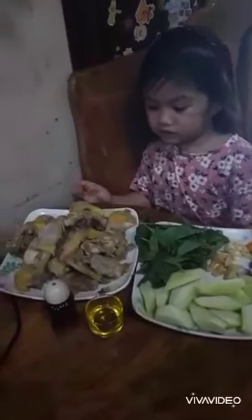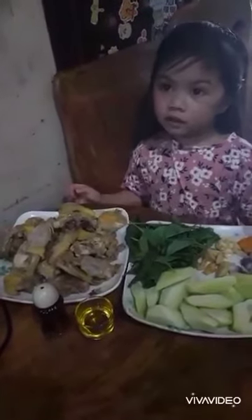Hello guys, today I'm going to cook chicken Tinola with mommy.